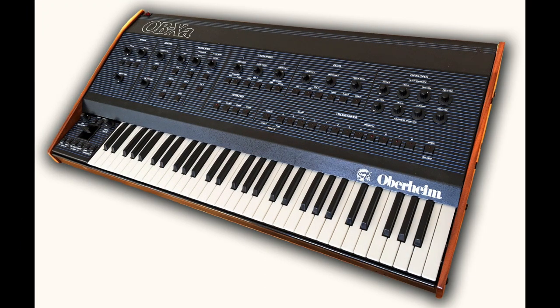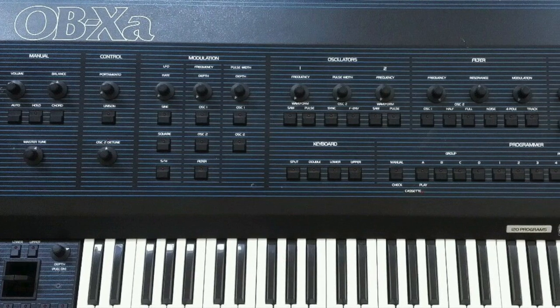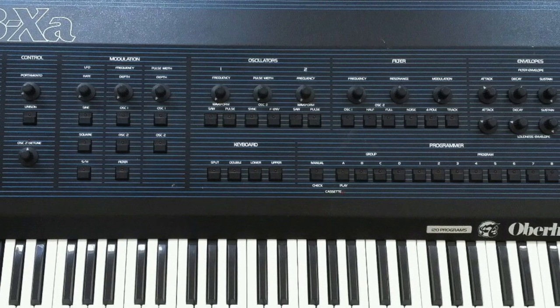The OBXA was the replacement for the OBX, Oberheim's foray into more compact polyphonic analog synthesizers in the mode of the Sequential Prophet 5. Unlike the OBX, which had a classic discrete SEM filter, the OBXA had a Curtiss IC bass filter that gave it a different sound.